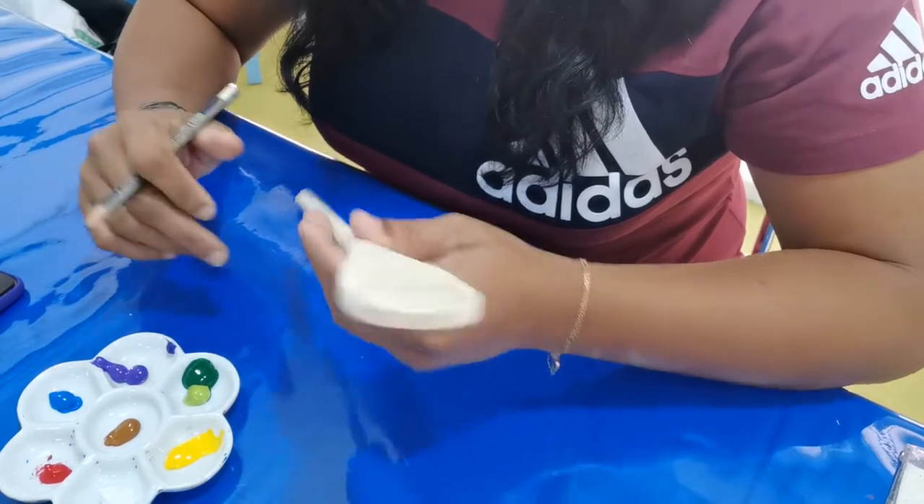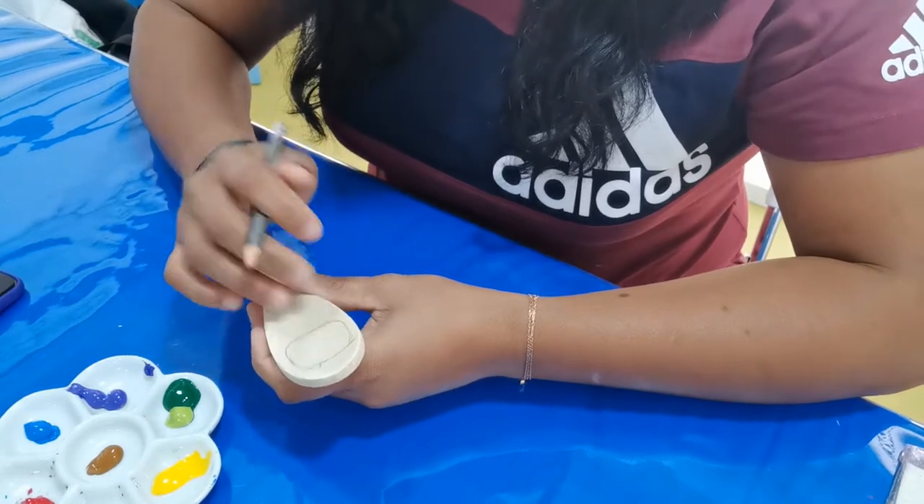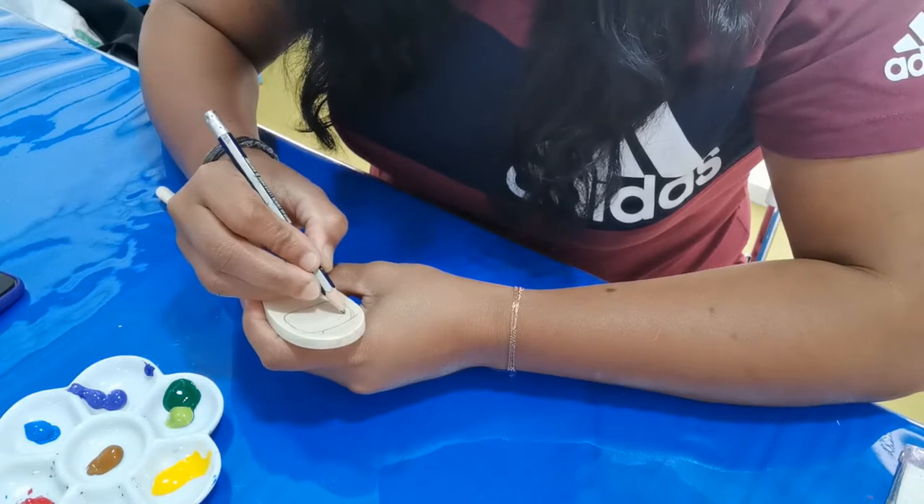You can use any design that you like. Once you're done, you have to draw whatever picture you like. I'm going to draw a kid's face — maybe a nice one.